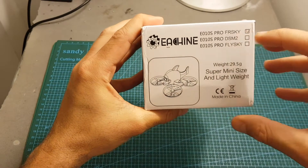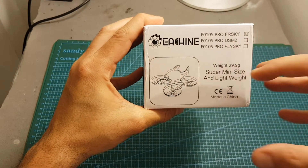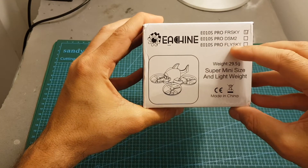I've got the FRSky version. By the way, the receiver is built into the flight controller, so make sure to choose the correct one.